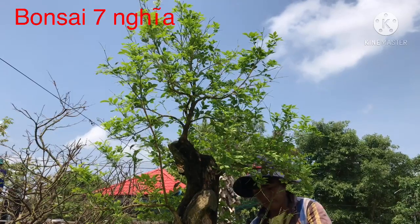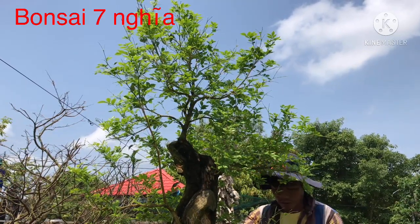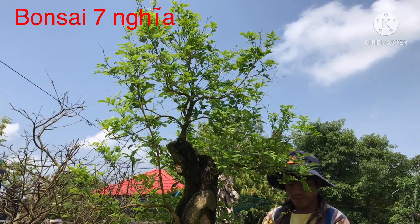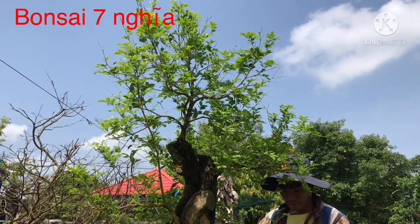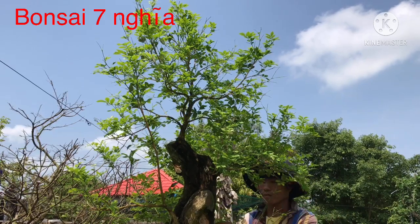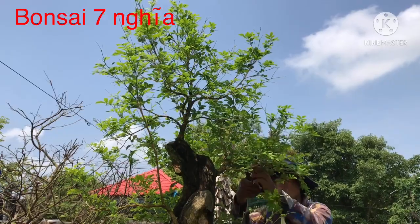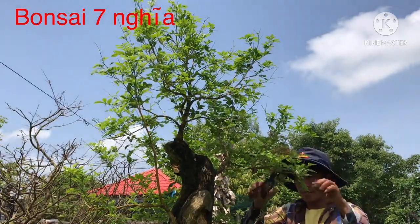Đây là công đoạn mình cắt tỉa sơ bộ. Cái này mình tỉa những phần không cần thiết, với lại mình tỉa bớt lá, bớt chi cành, để cho cây còn những chi tiết để mình đi. Khi làm bonsai thì nên loại bỏ những chi tiết không cần thiết.